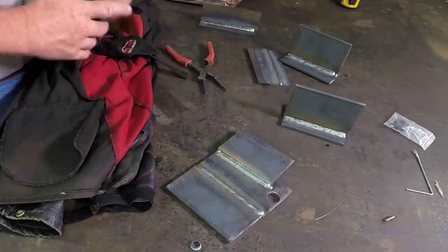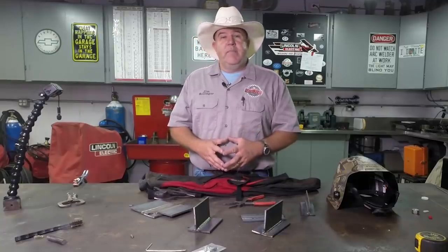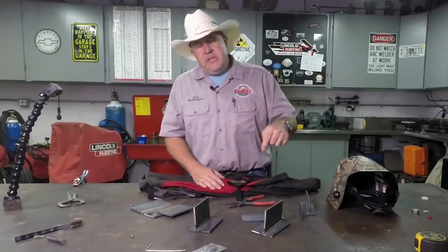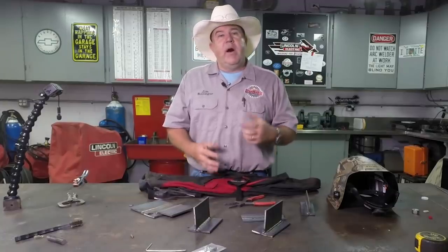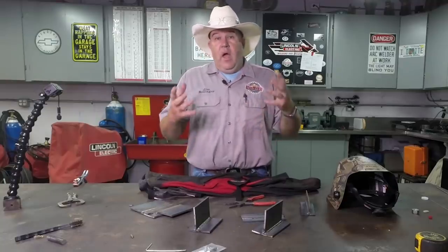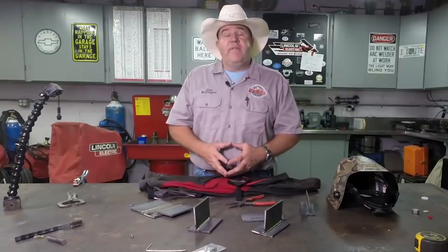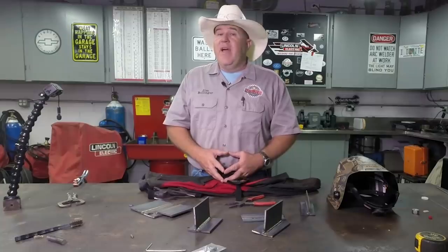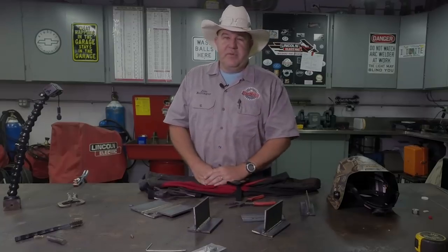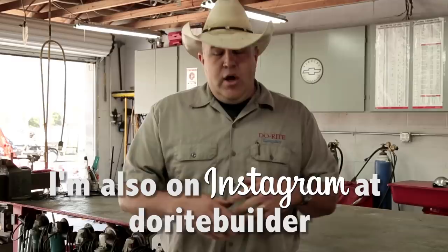I appreciate you spending some time here with me in the shop this evening, unboxing and doing some first welds with this Lincoln Electric Power MIG 260 MP. If you haven't already subscribed to my channel, please go down below and hit subscribe, and click the little bell so you get notifications when we put out a video. I'm on Instagram as Do Right Builder and on Facebook under the Do Right Fabrication page. Thanks for watching, and we'll see you real soon.